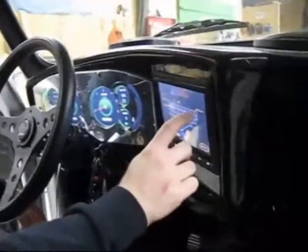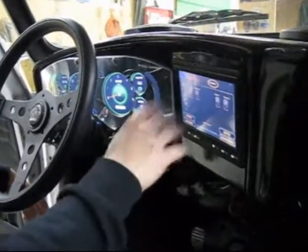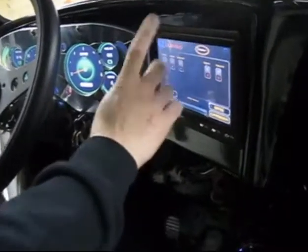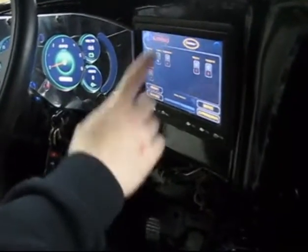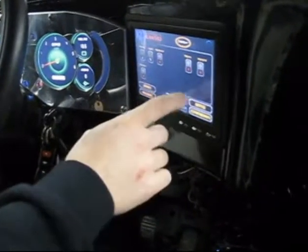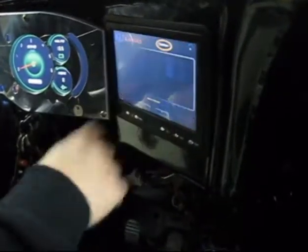On our main login screen, we can log in here, and that takes us to our main screen where we can control all our vehicle systems — touch screen switches to turn on our lights, put the vehicle in reverse, wipers, hazards. If we go to our BMS screen, it gives us all our pack voltages down to each individual cell level.